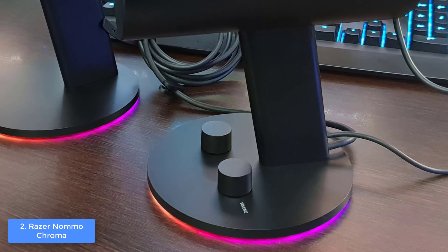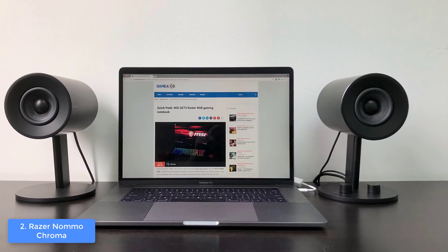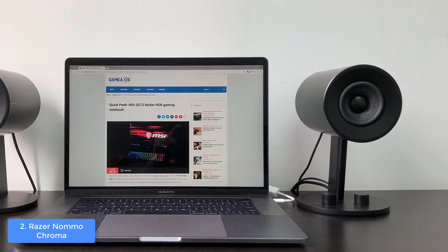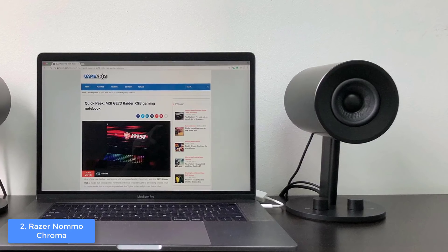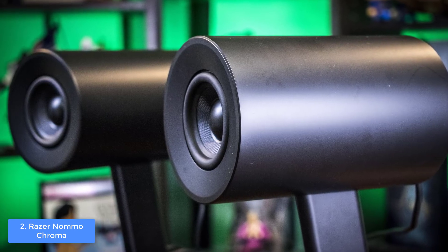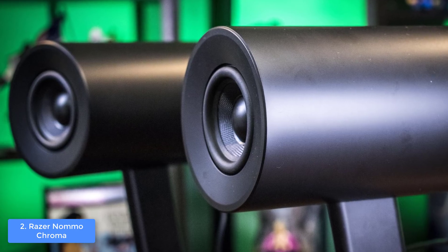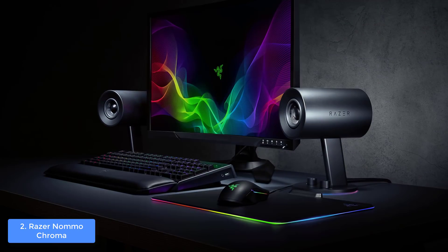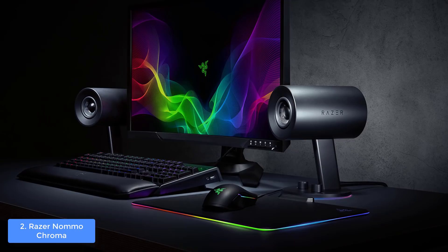On the right speaker's base you can find two dials — the first is for bass adjustments, while the second is a volume dial that also acts as a power button. At the back behind the speaker bodies there are rear-facing bass ports which can produce quality bass, so both your gaming and movie sessions will be highly enriched. All connectivities are on the right speaker, including a quarter-inch headphone jack, a 3.5mm aux input, and the connection for the power adapter.